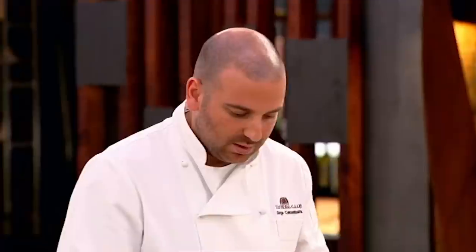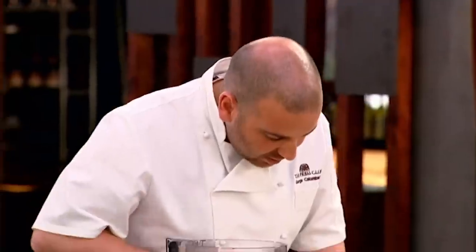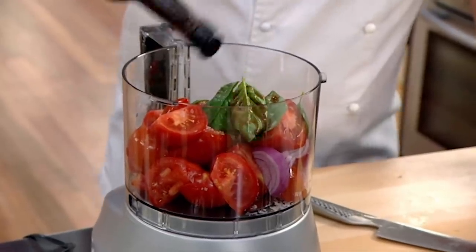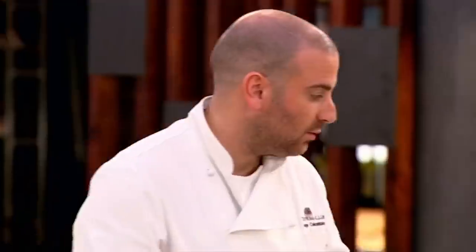We'll just leave that under there. So quarter tomatoes, remove the core because that's quite bitter. A little bit of red onion, a little sliver of garlic. A good heap of basil and some salt. A splash of Worcestershire, just to add another dimension to it. A couple of drops of Tabasco sauce for a bit of kick.